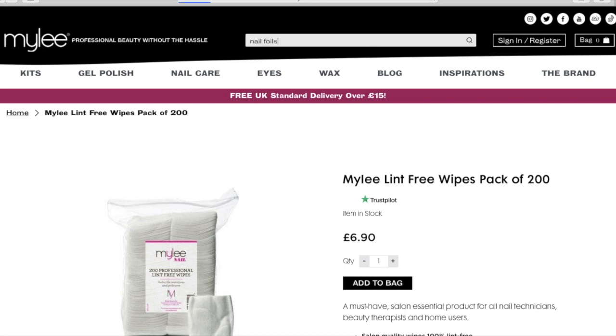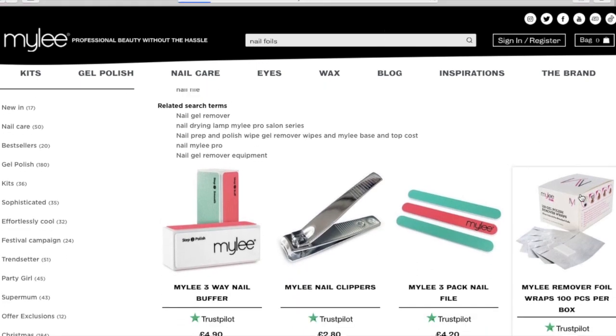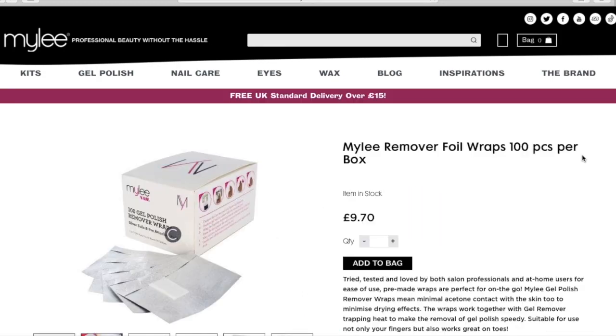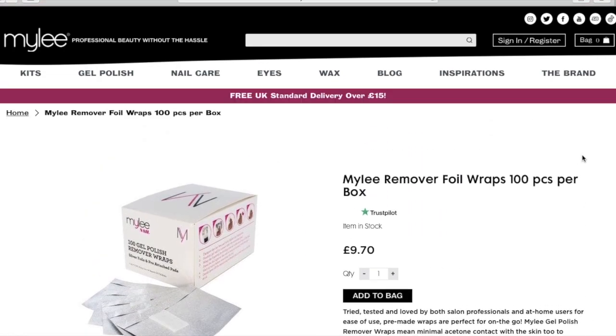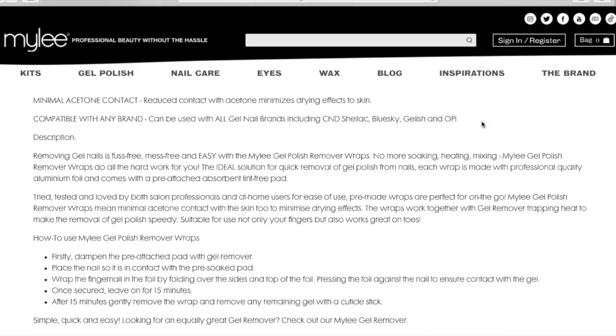I then went and got one nail polish. I got the lint free wipes because you do need them to prep the nails - also if you want to take them off you might need them. And also after you've done your nails you need them to take off the sticky outer layer.